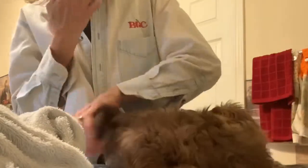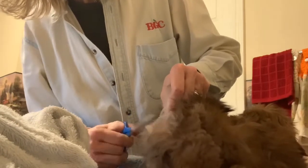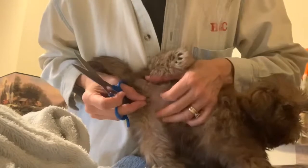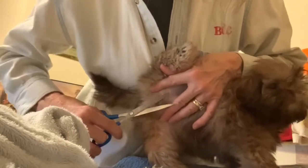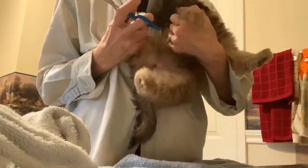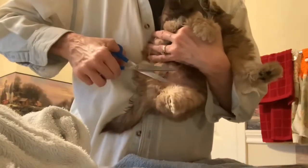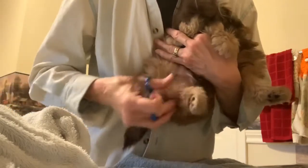Now the next thing is we do the anal area — the rear end back here — to get this hair trimmed, just trim that away a little bit to keep that area clean. And then this is where she pees; you want to make sure you're not getting the skin, but trim the hair around there. Sometimes I'll hold them like this — it may be a little easier depending on the puppy. You don't want that hair to bunch up. If you don't keep it trimmed, the urine will make it stick together and then you can get urinary infections.